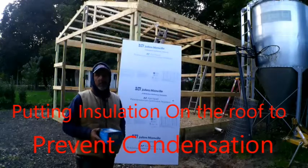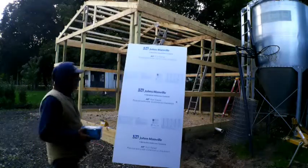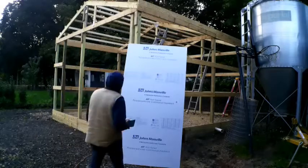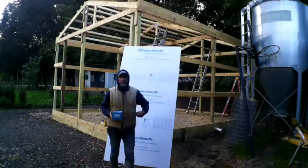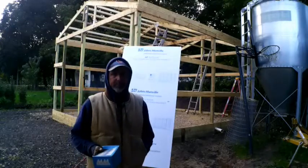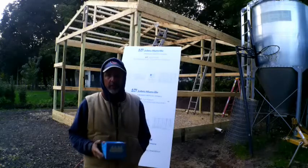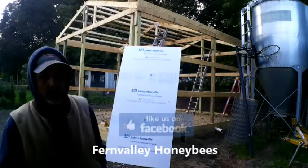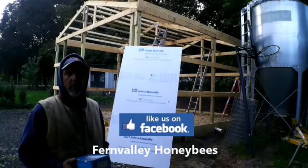On to the next step of building my honey barn - the insulation for the ceiling. The main reason for this insulation is it's a moisture barrier. If you have a metal building like Pro-Rib and you don't insulate the roof, it's going to condensate. Up here in the north, we get snow, freezing temperatures, frost, and ice. When it freezes, the metal will freeze, and when it thaws, it drips.